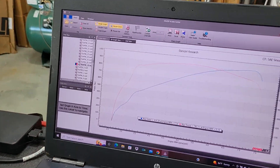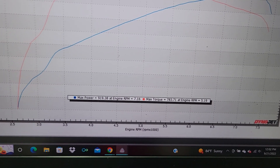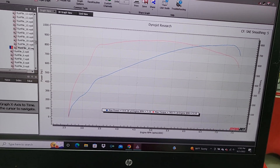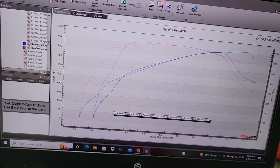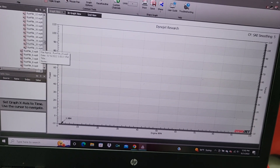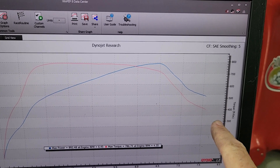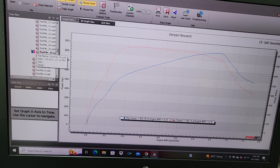You just saw the dyno pull and we ended up making 919 horsepower and 783 torque. We did go through a couple of different belt sizes — the first size I tried ended up with belt slip on the dyno. You can see right here: at about 6,500 RPM with a belt that was just a little too long, we ran into belt slip on the supercharger. Boost and air flow fell off, and so did the power. So we went to an even shorter belt.